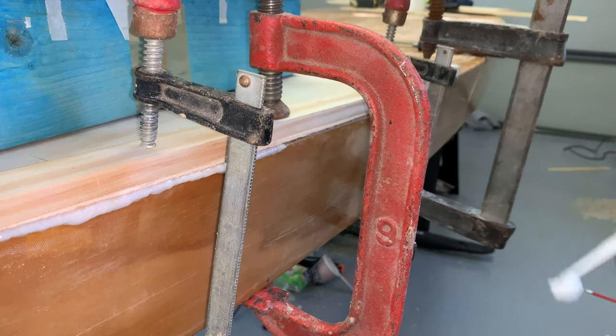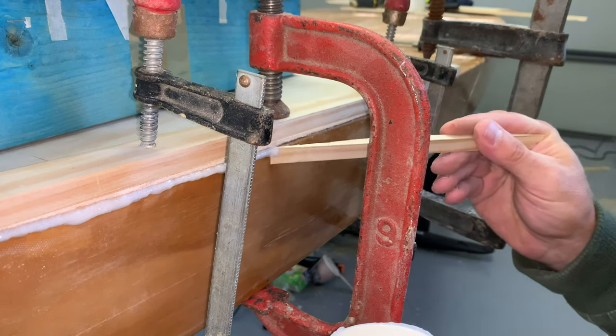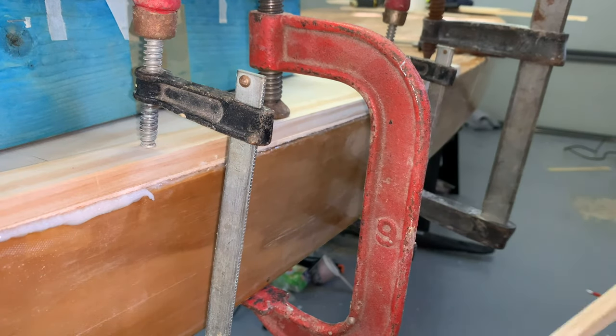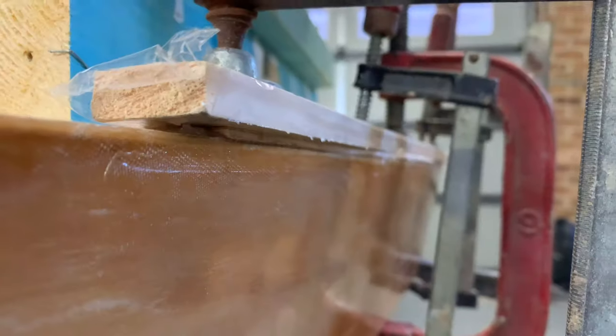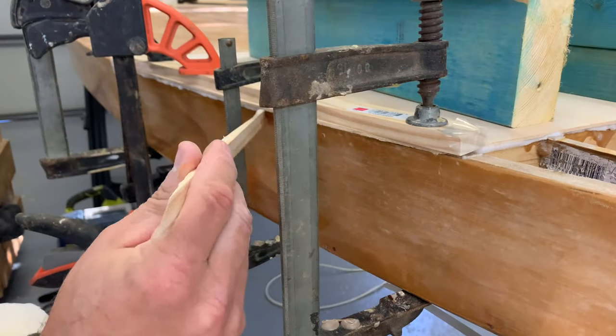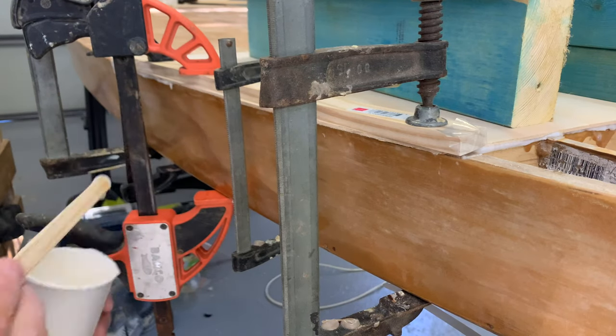Here you see me using a very thin wedge with a very fine point to wipe away all the excess squeeze-out epoxy. When I see squeeze-out epoxy I know I've got a good amount — but not too much — so that makes me really happy when I see that. And it's super easy to clean whilst it's fresh, as you can see there.